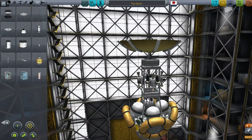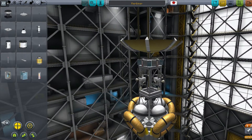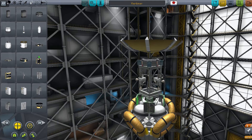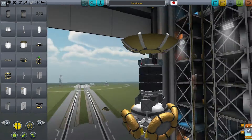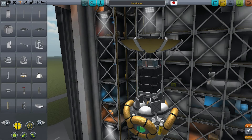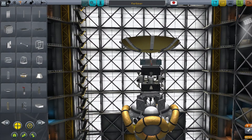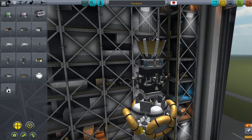Our probe is going to detect temperature around Eve, so I've put on the thermometers and some gravioli detectors just for looks. Of course I also need batteries and solar panels because this is going to be a long-duration journey — I think it's going to be over 200 Kerbal days.